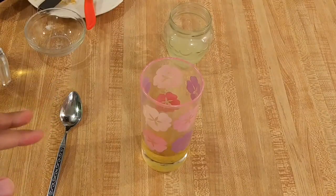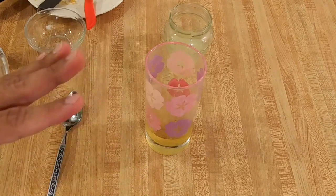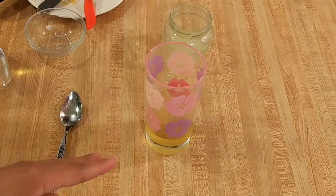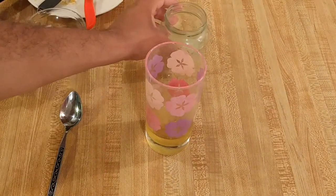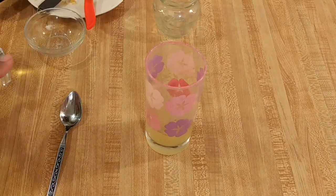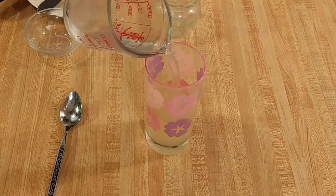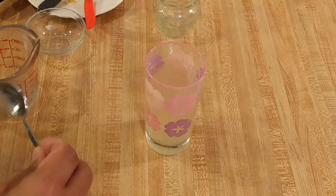It's now been about ten minutes and my simple syrup with zest has been cooling. So the only thing we need to do to finish this easy lemonade recipe for one is to add the lemon juice — I recommend two tablespoons — and then the rest of the one cup of cold water, and then mix to combine.